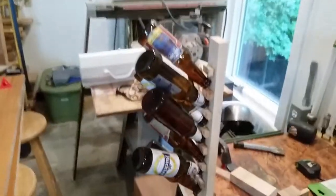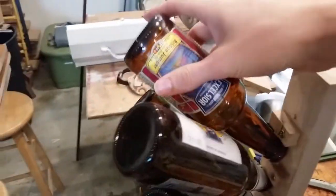Look what I built! It's a beer hanger for drying out the inside of a bottle of beer. Simply place your bottle...